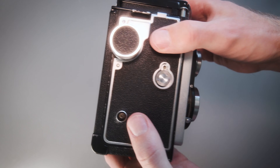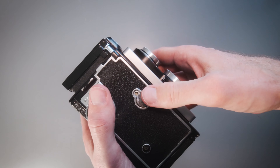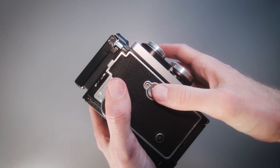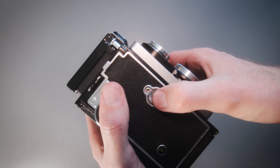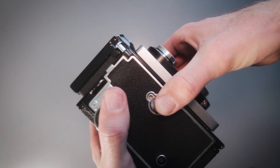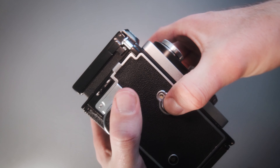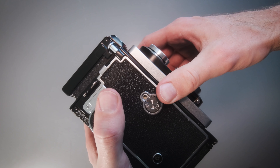Turn the camera to the side — it's time to reset the automatic counter. Just push in on it and turn it, and keep turning until you hear a little click. You will feel a small resistance as well, and then you just turn it a bit more and you'll find the number one there.